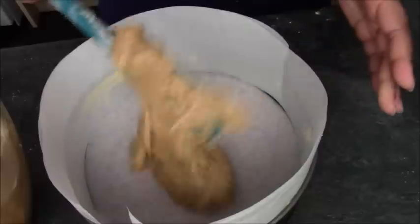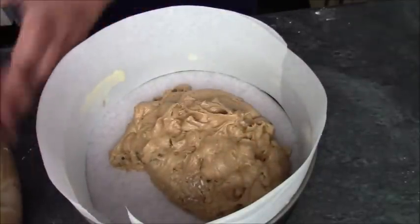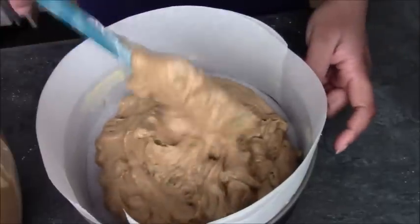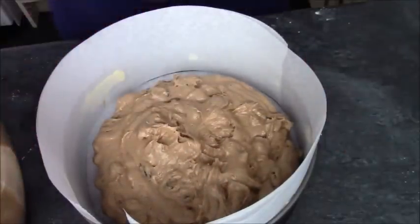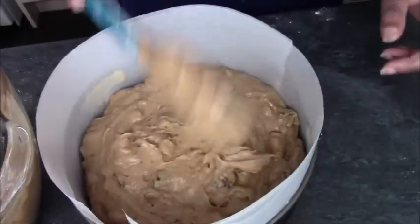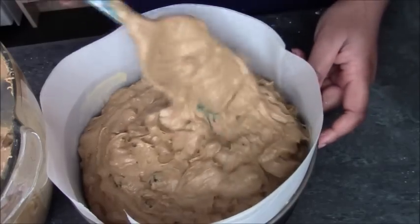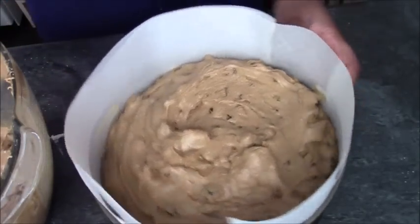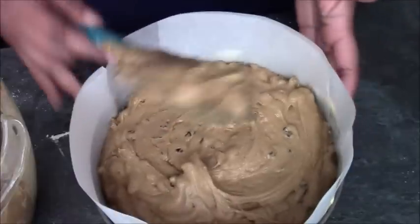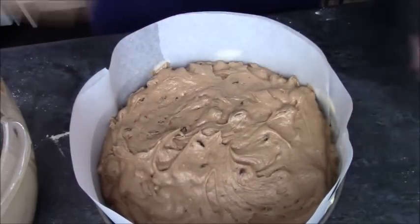So just pop the mixture in. It's quite a robust mixture, as all fruit cakes are. Your fruit cake is going to take at least a few hours. My recommendation is that you put it into the oven at about 150 — that's 150 fan — and you put a little foil hat over the top to stop it from browning too quickly. You can take the foil hat off after about an hour, and it'll probably need at least another hour if not longer. Be aware that this cake will probably take two to two and a half hours, depending on the shape of your tin, how big it is, and how deep the cake is.